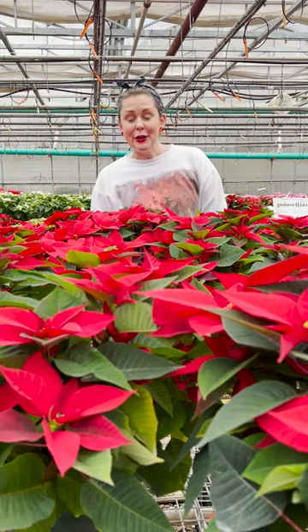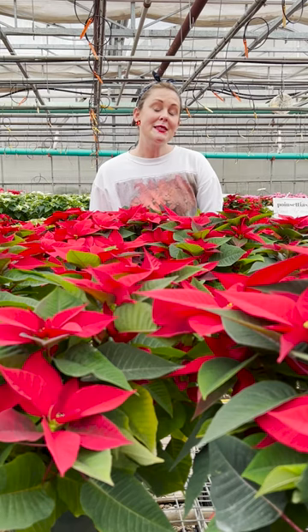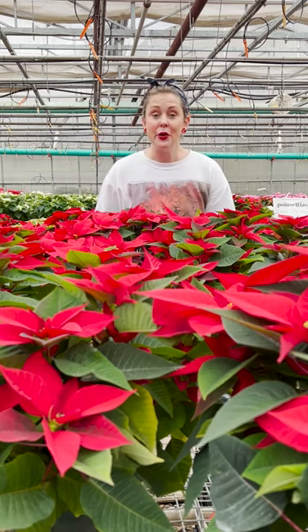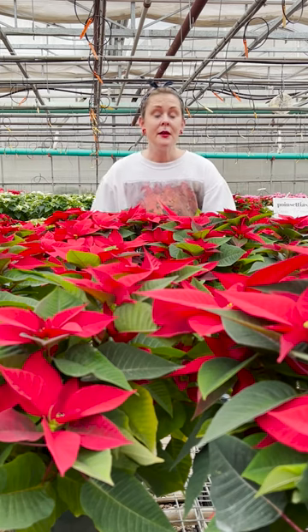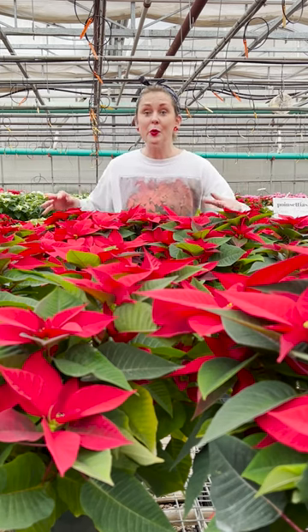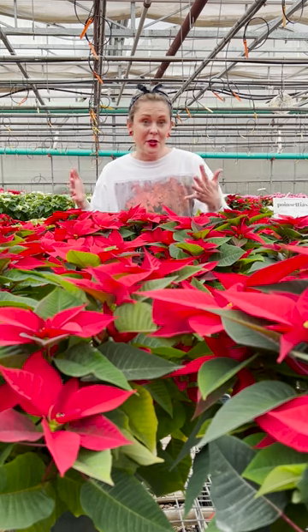Poinsettias are really easy to care for if you follow a few simple tips. They like to be evenly moist. If they dry out too much they will wilt and lose their bottom leaves. But don't worry — giving them a good soak will revive them, so they'll just lose some of those bottom leaves.